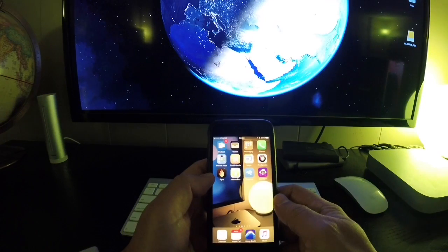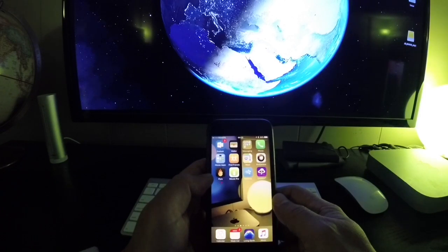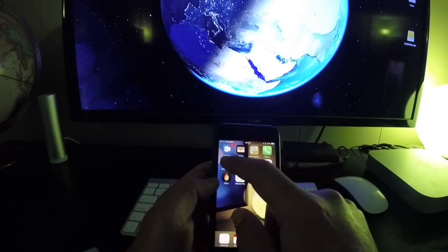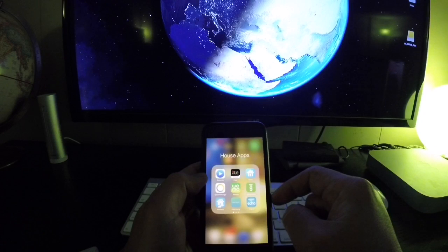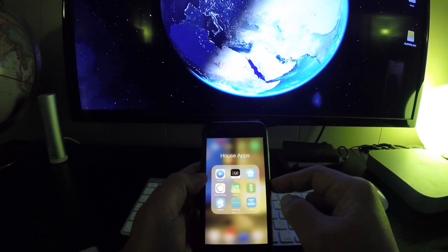A couple weeks ago, after installing the new Harmony Hub skill for the Amazon Echo and playing around with it a little bit, I discovered something very useful: how to control a Sonos speaker through the Harmony Hub.